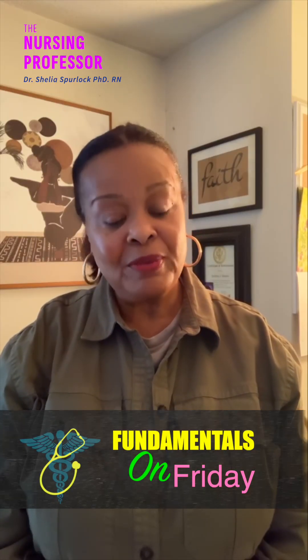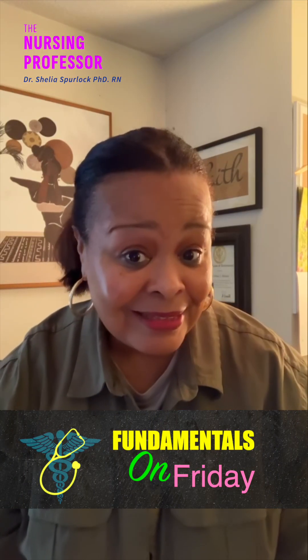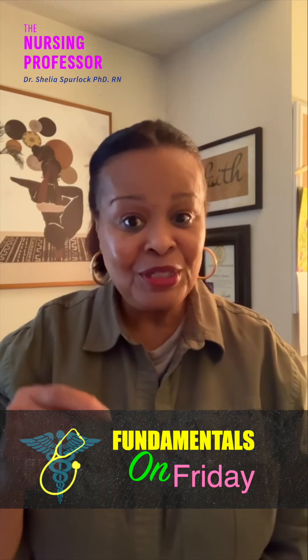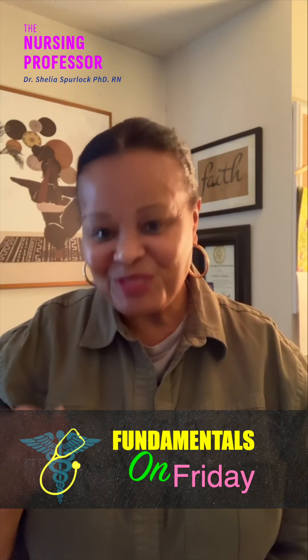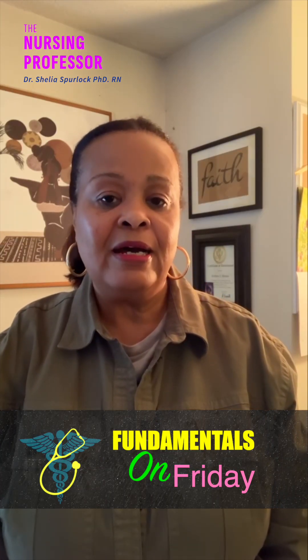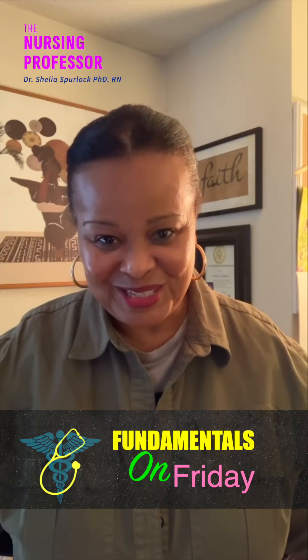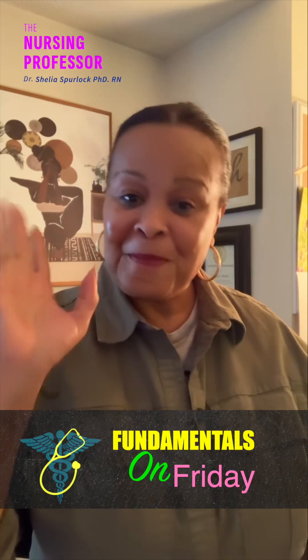That is the chapter on vital signs in about nine minutes. I will see you next Friday where we'll talk about another chapter in fundamentals of nursing. Please like, share, and comment below — this is really helpful for fundamentals students, nursing assistants, and anyone in nursing school. See you next video!